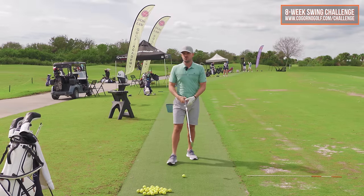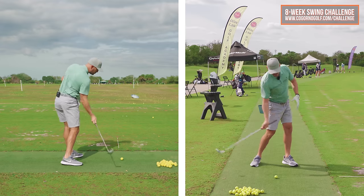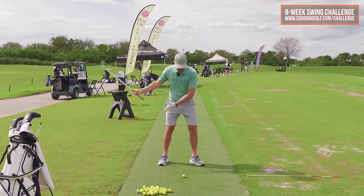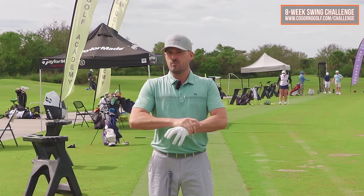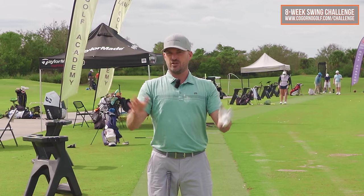Recently I had a student come in who had watched some of our videos and said, when I make my swing, I'm really struggling to get my hips clearing in the downswing. It's like I feel like I'm stuck in mud. I just can't get my lower body going. Can you help me clear my hips? I said, absolutely. Let's take a look at your swing.